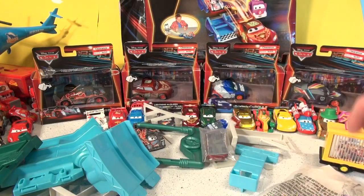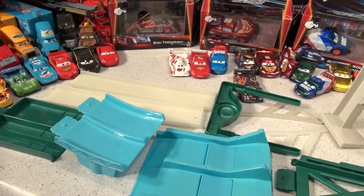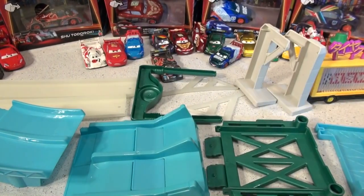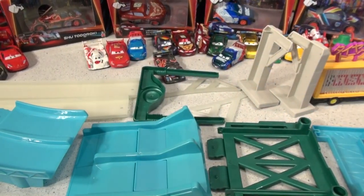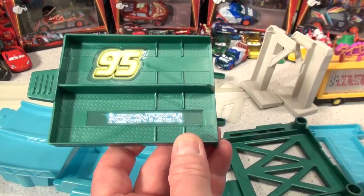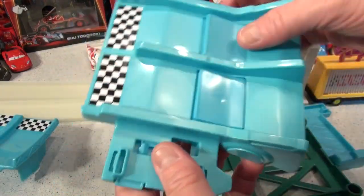Now let's sort this stuff out and see what we have. It looks like there are about 14 pieces to put together in this kit, and it came with instructions on where to put the stickers. We're going to put the stickers on first. Here's the sticker sheet, and it tells us where to put them. Our first two stickers go here — Neotech and 95. The next two stickers go on this blue piece, and the last two go on this blue piece.